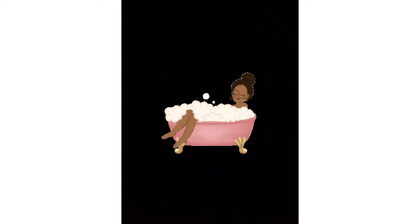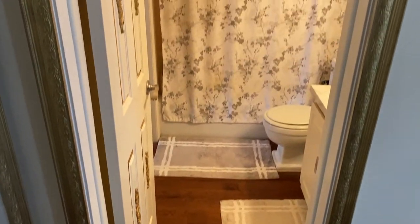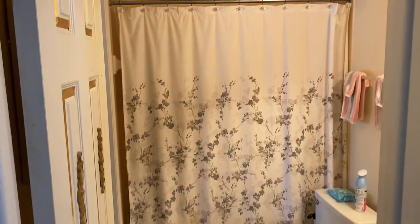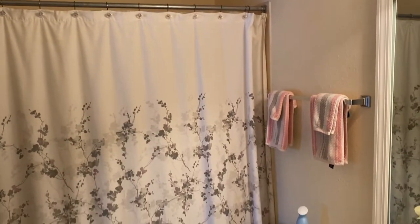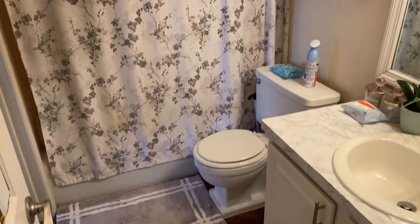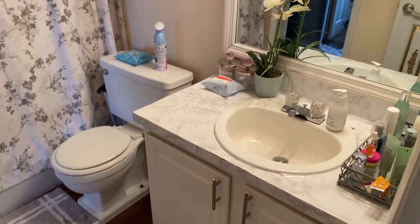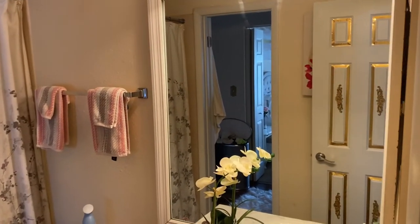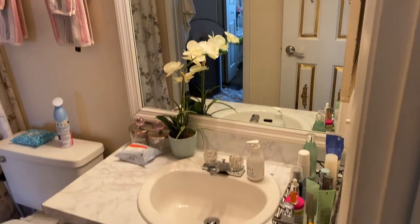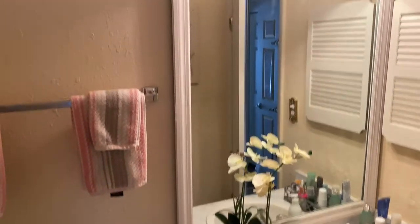Here is what my bathroom looked like before. Here is the before of my bathroom. Okay, let me go to a different angle.